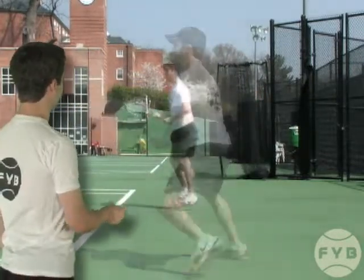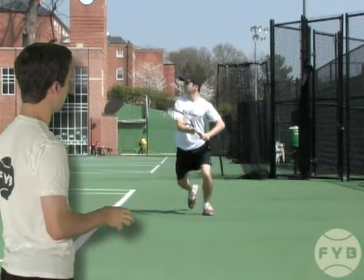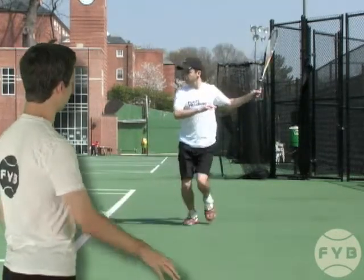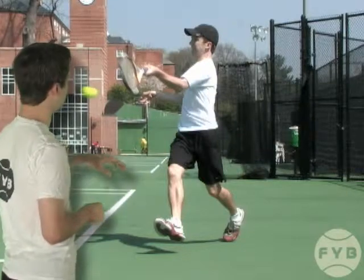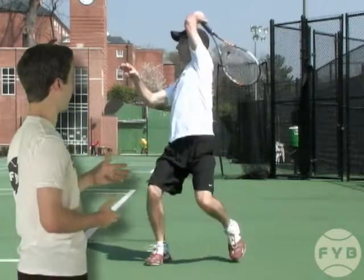Let's take a look again at this running forehand — my swing path is now up across the ball, and I decelerate and follow through over my head.